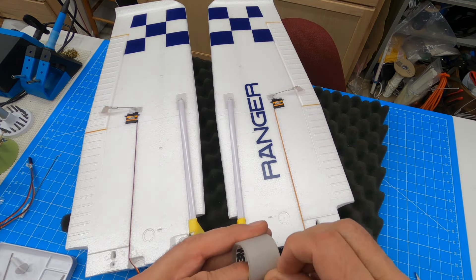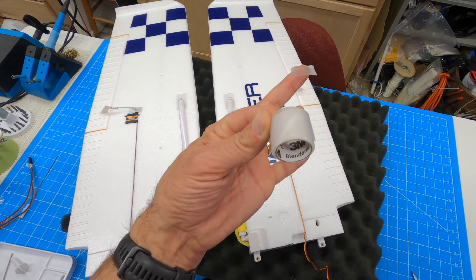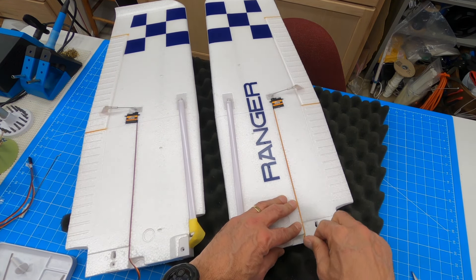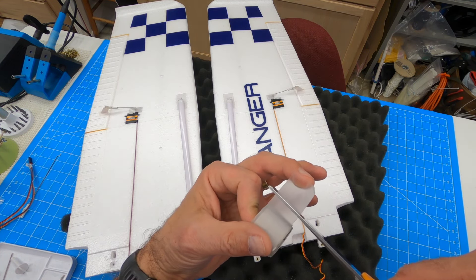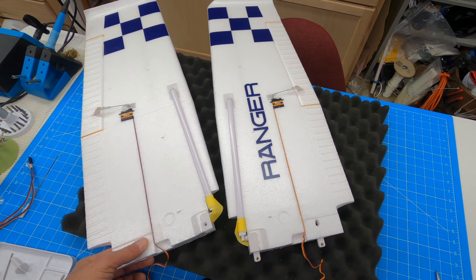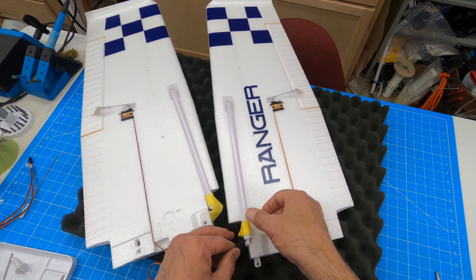As you build more and more of these models, you start developing a list of things you like and tools you use for building. One thing that is fantastic is this 3M Blenderm tape. A lot of uses for it. I'm going to use it over that so this doesn't peel out. Blenderm is great for hinges — people sometimes call it hinge tape. Super sticky, works exceptionally well. I'm going to do the same thing on the other one. These struts are taped in; I'm going to keep them kind of taped in so they're not in my way.